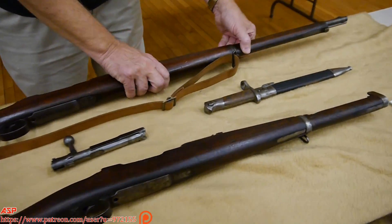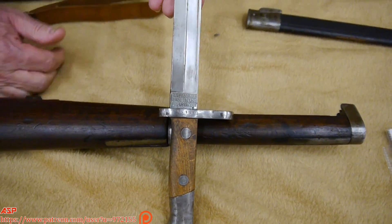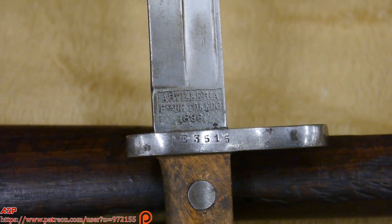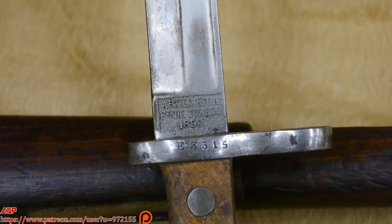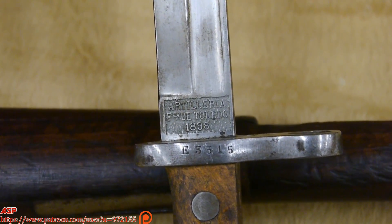The bayonet for it has a 12-inch blade, and you can see the markings. It says 1898. Some people tell me that's the year of manufacture, other people tell me that was just the year the arsenal was opened, so I can't tell one way or the other. But they're marked 1898, so it goes great with this particular rifle.